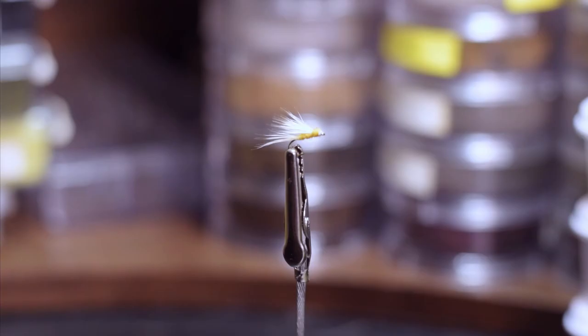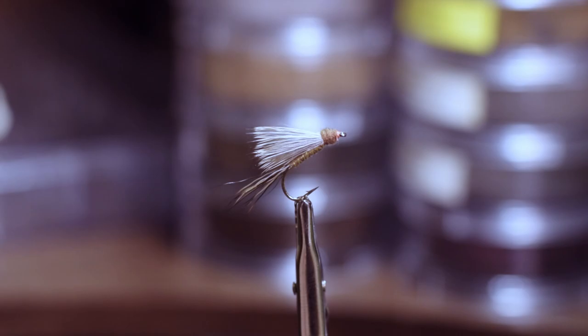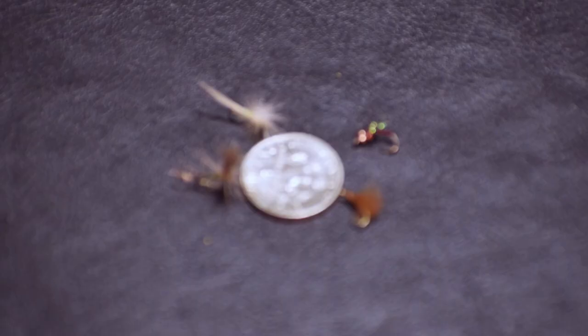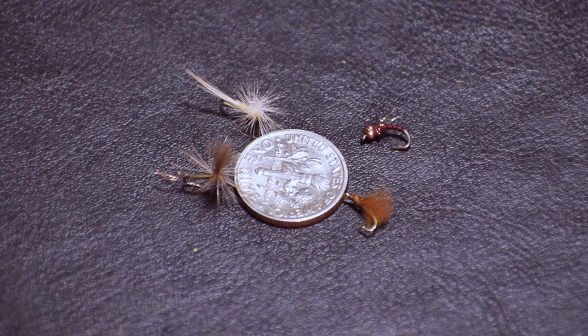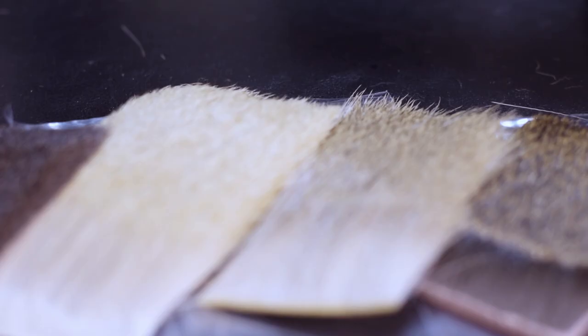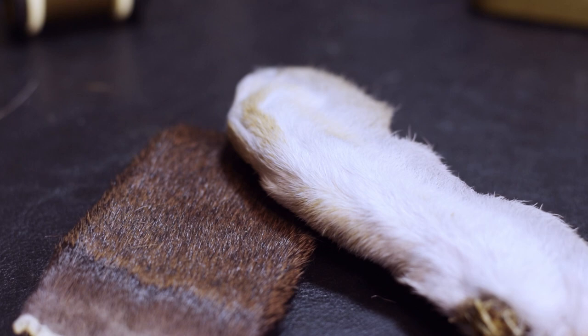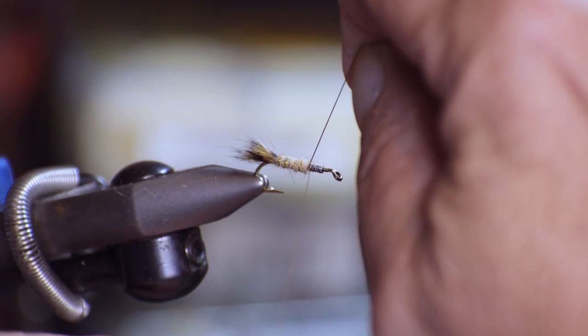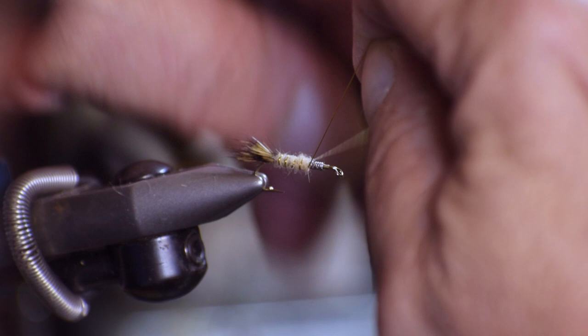Just about any material that can be tied in to stabilize the aft end of the fly and provide flotation will work. You just need to consider what material will work best for the size fly with which you are dealing. Chances are if you're a beginner, those pesky size 20 and 22 dry flies are not coming out of your vise just yet, so the aforementioned materials should serve you just fine.